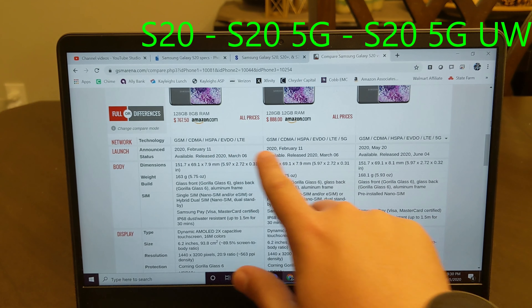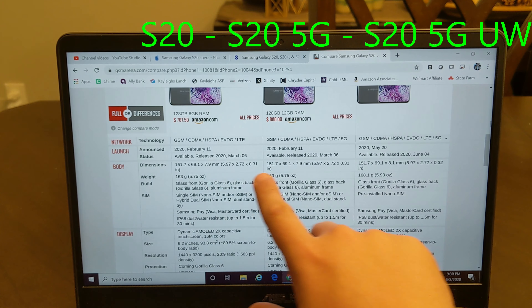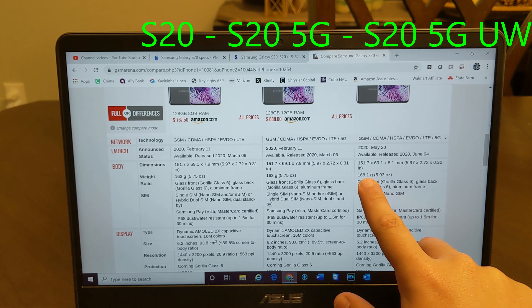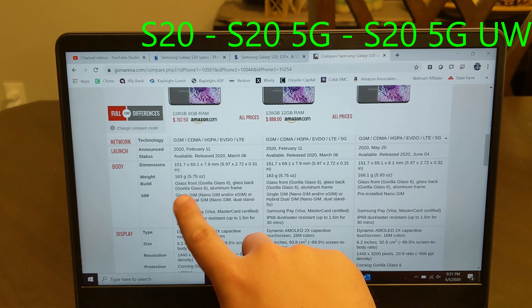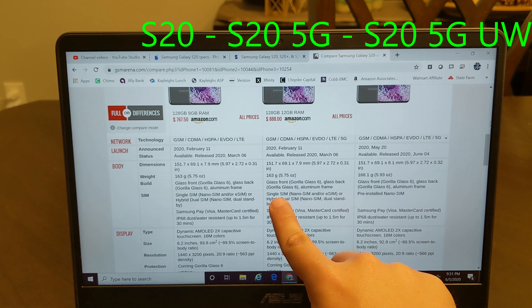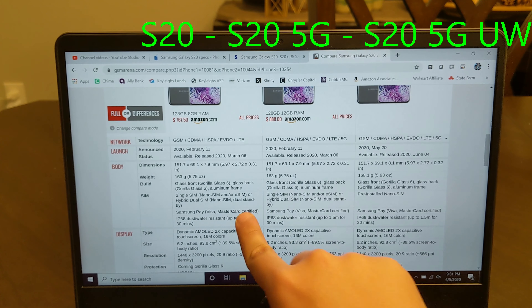The release dates — the first two came out in February, this one just released. The dimensions are all identical. For some reason, this phone weighs more at 168 grams. Same glass front, and then just pre-installed nanoSIM compared to single SIM or hybrid dual SIM on the others.